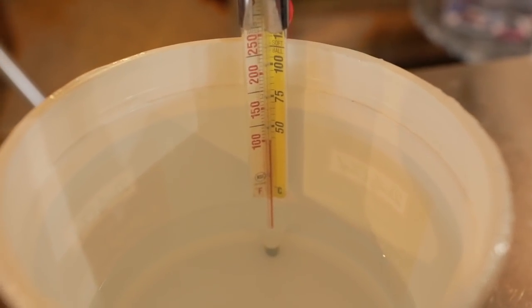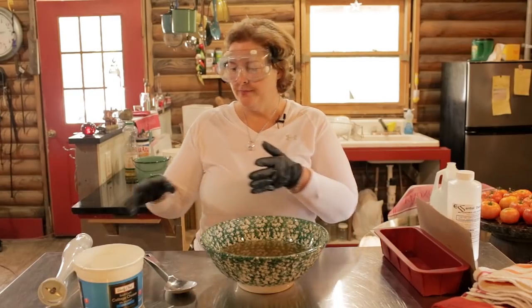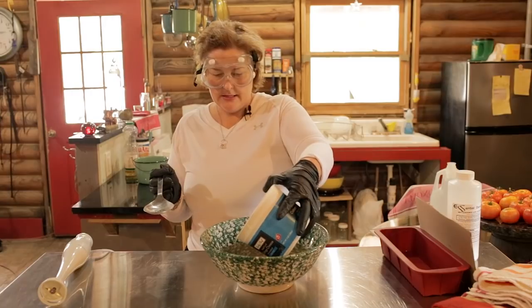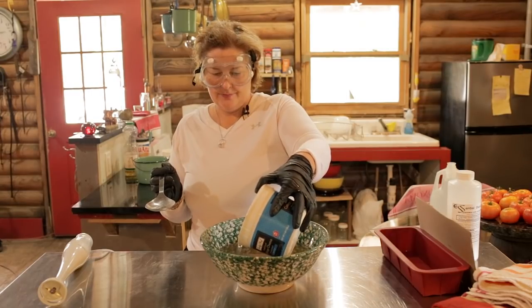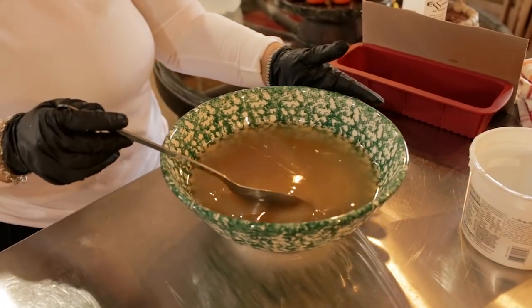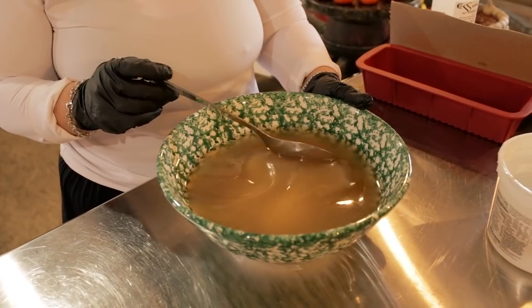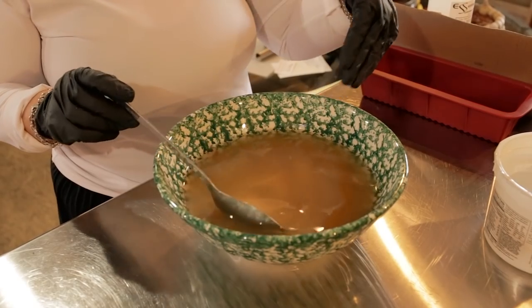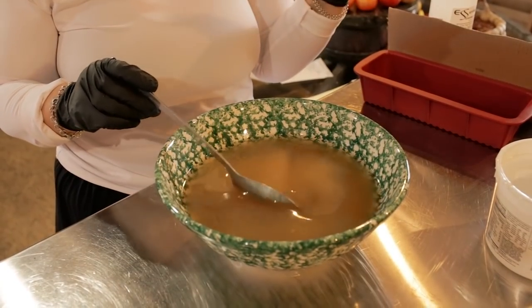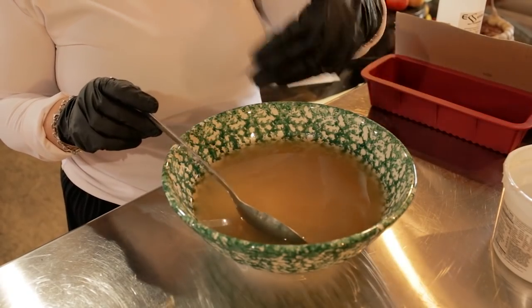We've used the thermometer to make double sure the lye and water mixture is 100 degrees — that's what you want it to be before you dump it into the lard. I'm going to do that now very carefully and not splash, so I'm going to take my time. Make sure the lard is room temperature — around 80 degrees — before you dump your lye water mixture into it. The temperatures of the two different bowls are important. The lye and water mixture should be exactly 100 degrees, and those are important for the way your soap will set up.